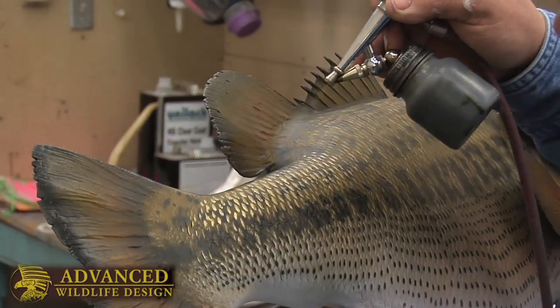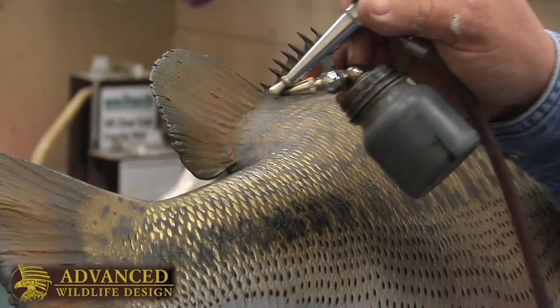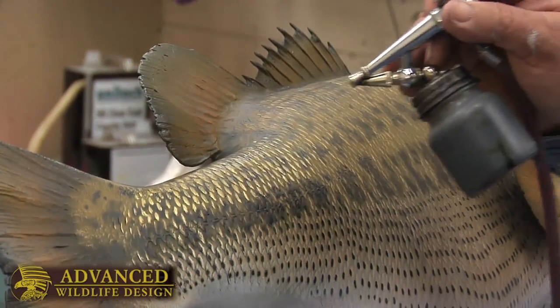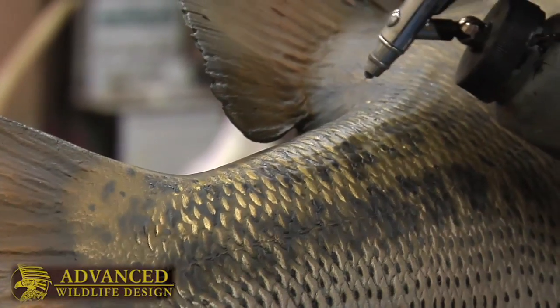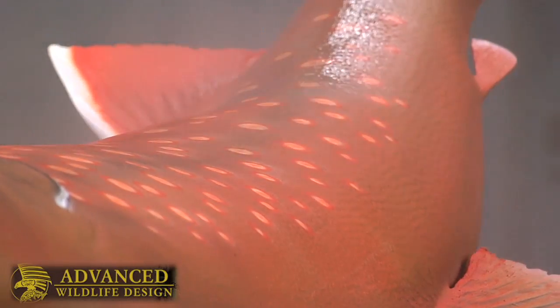After painting every scale individually, we'll then go in and use an airbrush to soften the colorations, and it gives it more of a blended look. It takes away that crisp, hard edge, and this allows us to bump up a lot of the iridescence and cause the coloration to be a little punchier than what you would typically see on a traditional skin mount.